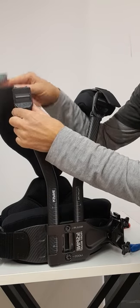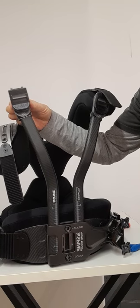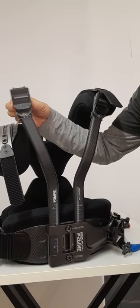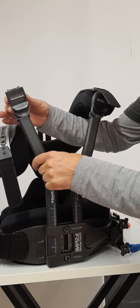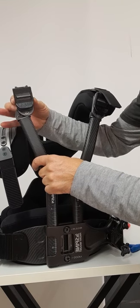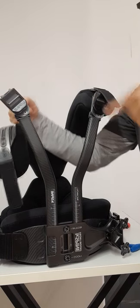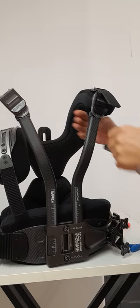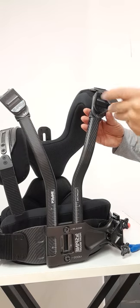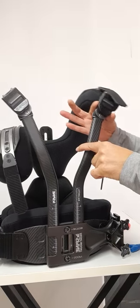You have rotation adjustment and side-to-side adjustment. So if you've got really small shoulders you can bring them in closer. If your shoulders are not very straight and going down, you can rotate accordingly at each side.